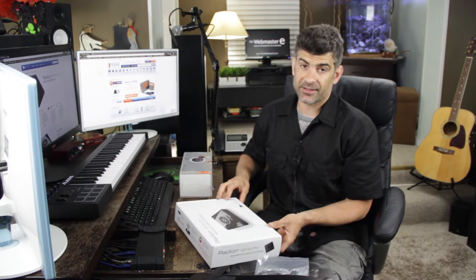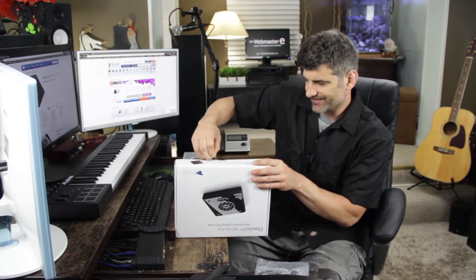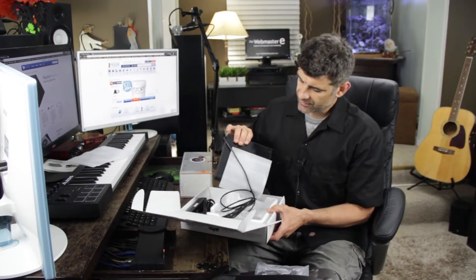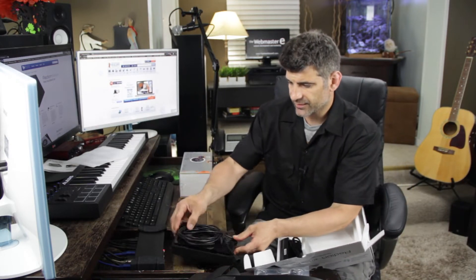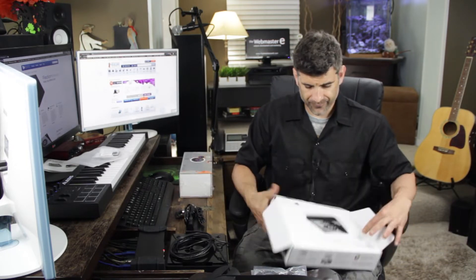Now we'll go ahead with the Radion XR15W Pro — this little baby. I should probably get a knife. Anyway, directions — I'm sure we'll use those. Oh, this is nice and shiny, pretty sexy looking. Looks durable, looks nice, looks sleek. Extra parts, some tools, power cord, and the USB. That's that.